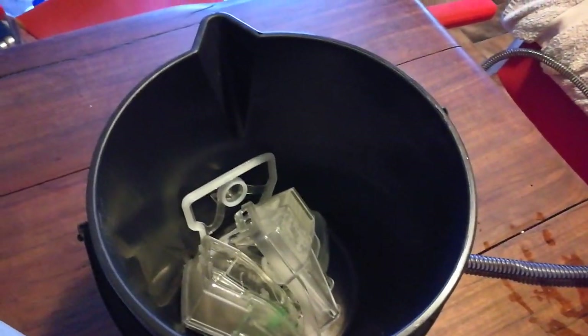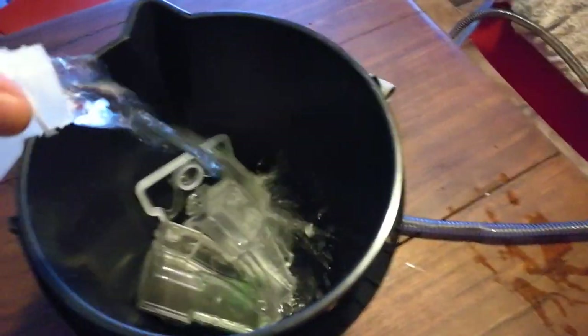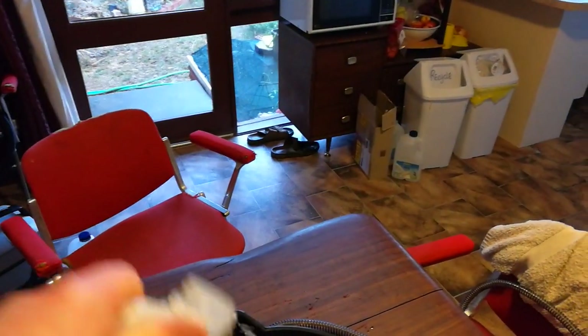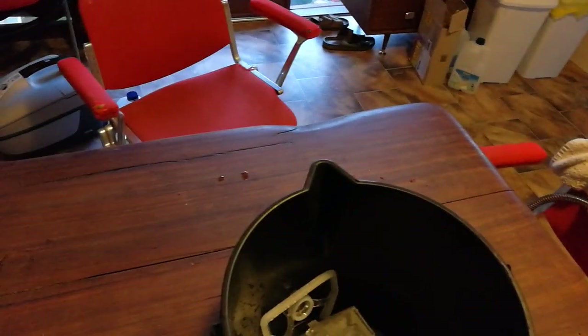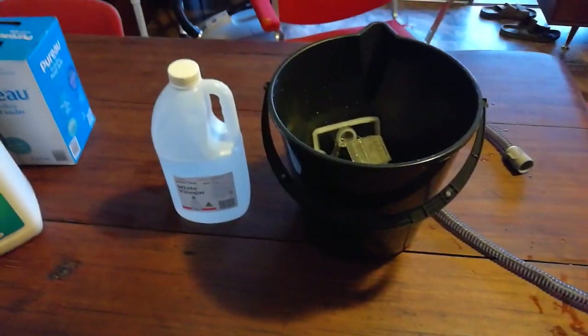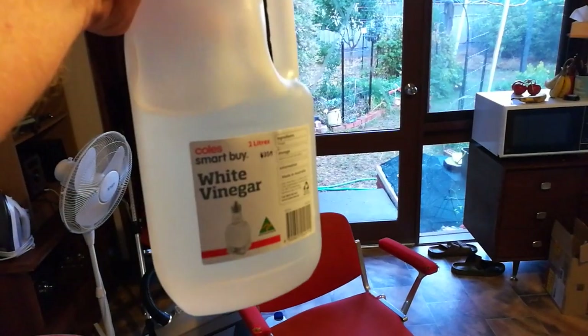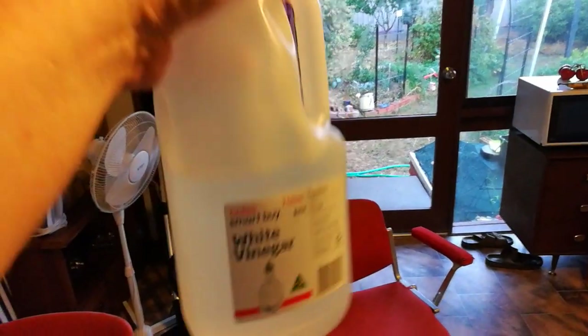I want to get this job done in a reasonable amount of time, so I'm just going to pour it in — probably about half a bottle, which is about 900 mils to a litre, or if you're American, about a quarter of a gallon of vinegar. Remember, the vinegar you buy from the supermarket is already very diluted.